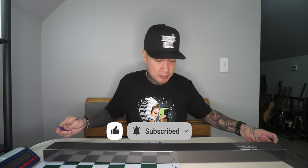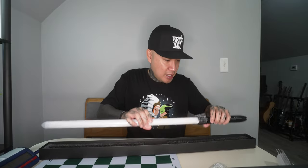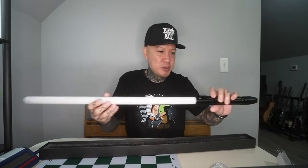It comes with a USB-C charging cable, I see three set screws in there and an allen key, and quite a big instruction manual — but that's because it's in different languages.